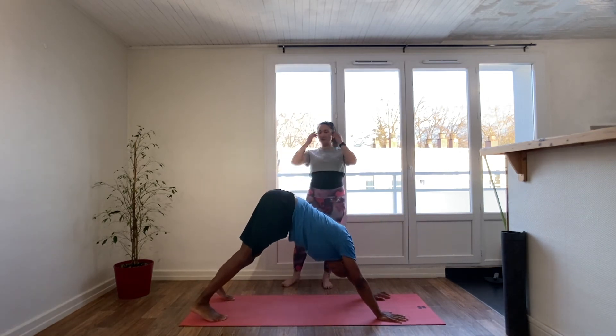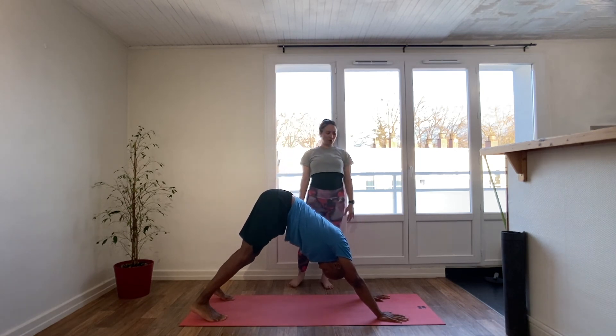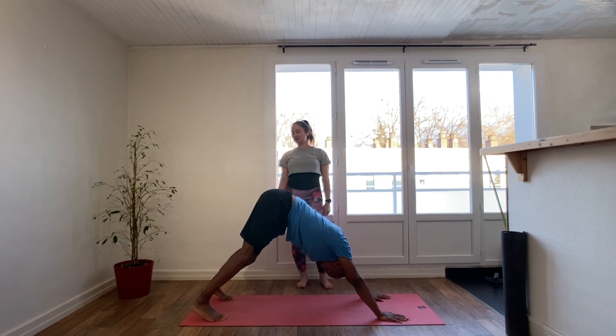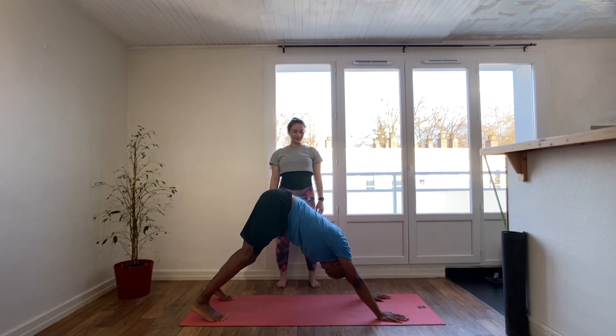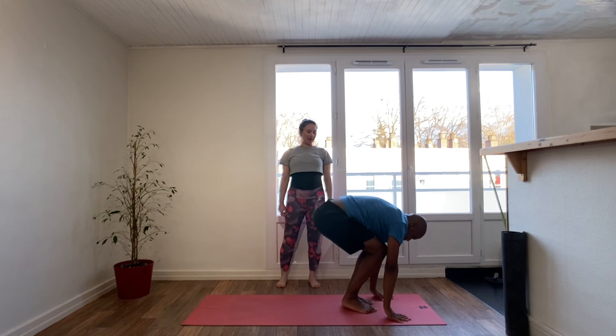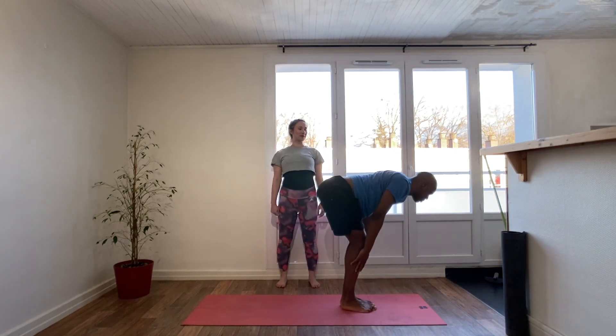Holding here for five long slow breaths — spreading the fingers, pushing the mat away with the hands, externally rotate the upper arms, relax the head, lift the hips high by engaging the belly. On the exhale, walk, step, or jump the feet forward. Inhale, fingertips to shins, halfway lift, shoulders away from the ears.